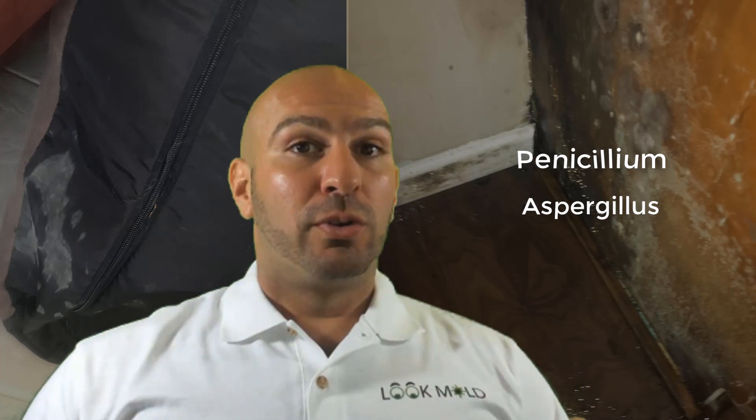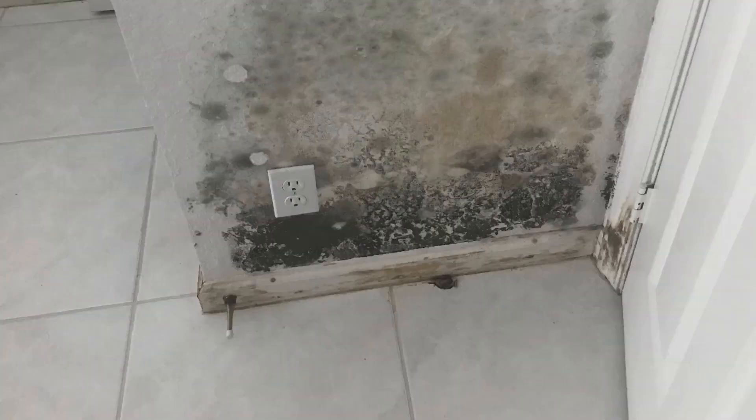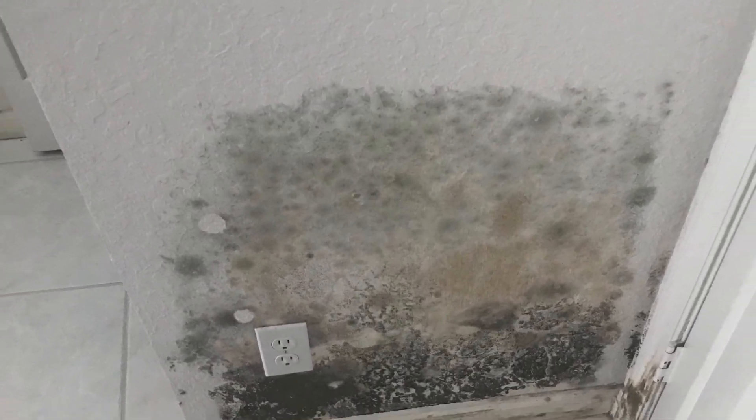These types of mold will usually start in the beginning stages of growing on building material after a leak. Then after a while, if the area is still getting wet, Stachybotrys — also known as black toxic mold — will start to overtake that Penicillium, Aspergillus, or Cladosporium and start growing over that area on the building material.